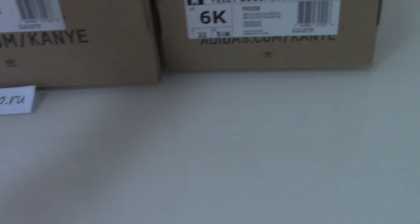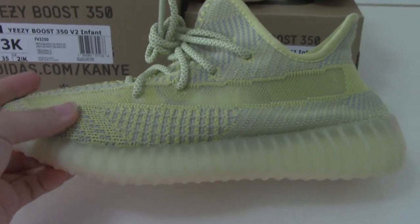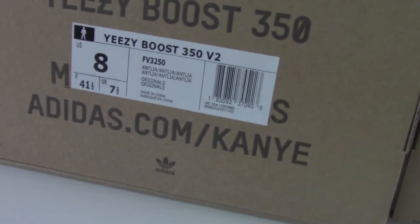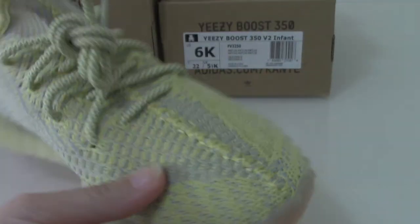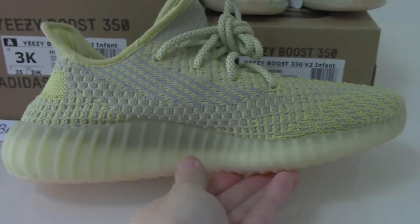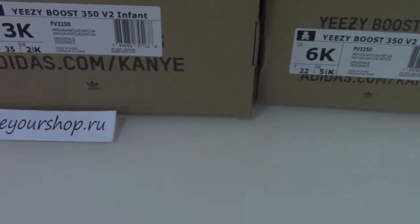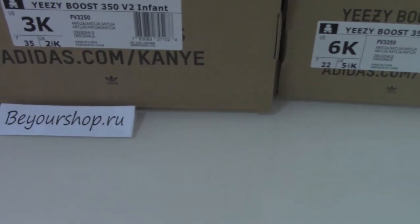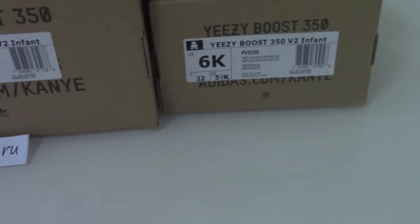Infant size, kids size, women's size, men's size — all are in the best condition. This is the men's size. You can see the start tag and the shoes — you can see how good they look.